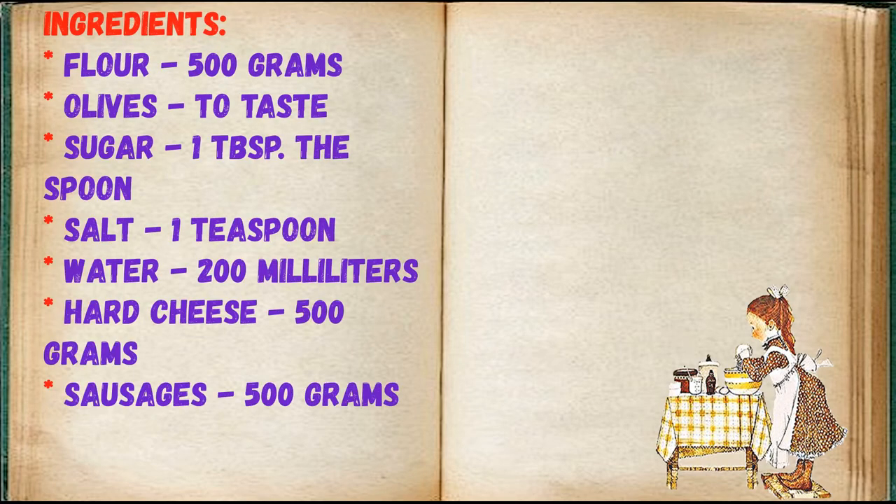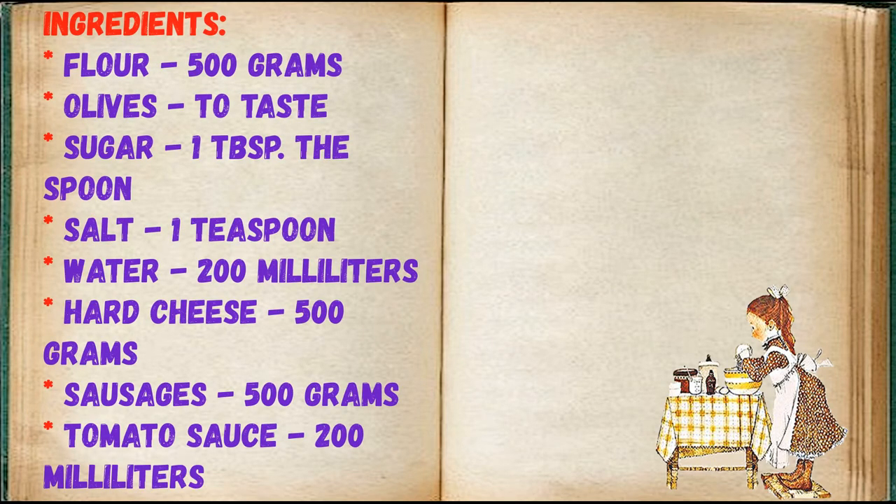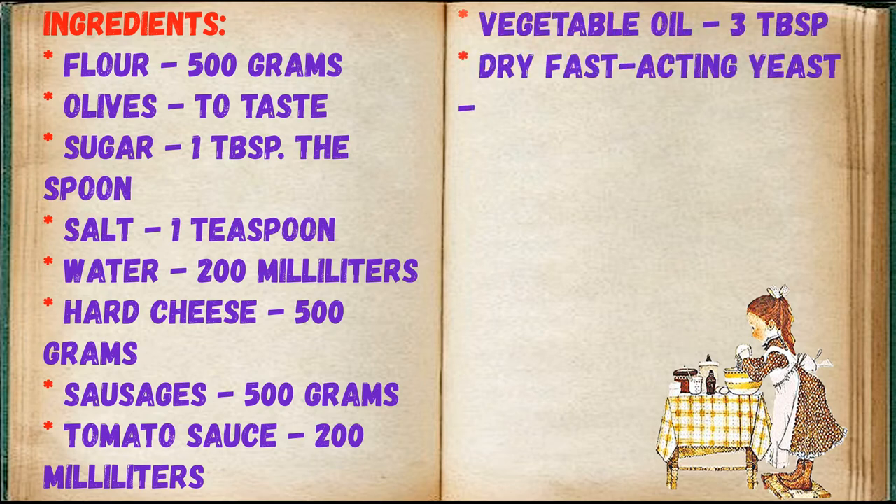Friends, adjust ingredients to your taste. Ingredients: flour 500 grams, olives to taste, sugar 1 tablespoon, salt 1 teaspoon, water 200 milliliters, hard cheese 500 grams, sausages 500 grams, tomato sauce 200 milliliters, vegetable oil 3 tablespoons, dry fast-acting yeast 1 teaspoon.